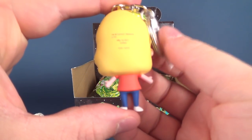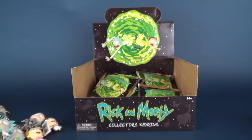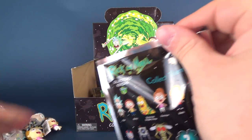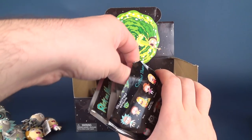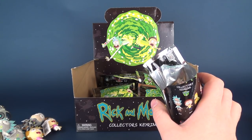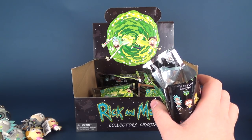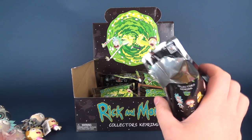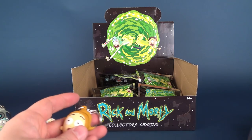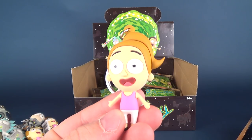Next one we have is Beth — there's the front, there's the back of Beth, front and back. I'll say this now just in case I forget later: if you want to check out some other cool Rick and Morty collectibles and other reviews, I've got a playlist on this channel titled 'Rick and Morty.' So if you want to go back and have a look at all the Rick and Morty stuff I've done, you'll find it there. Lots of videos, lots of stuff on this channel.